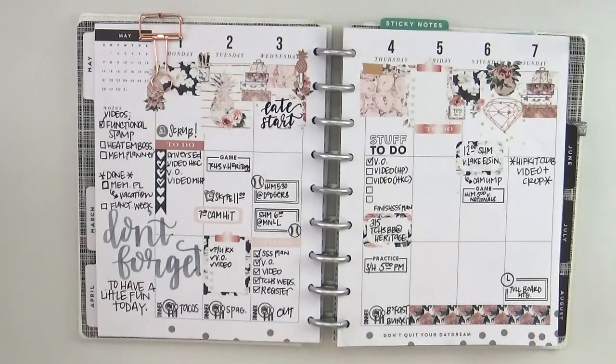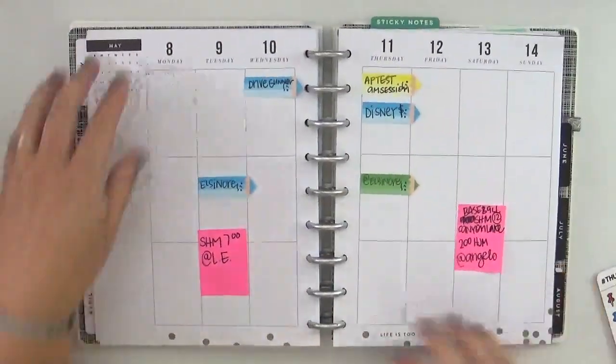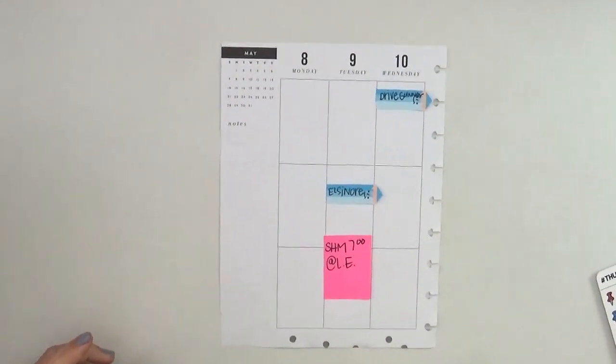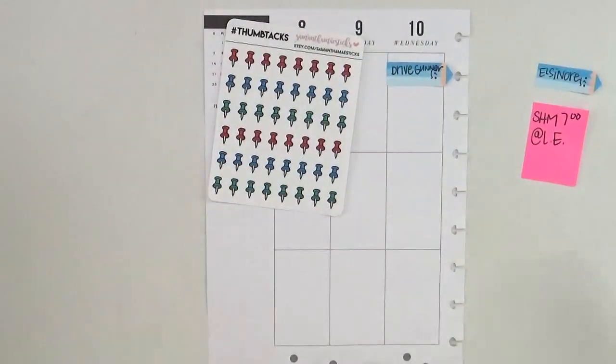It's a fairly neutral one and I really do love using it this year, and I do anticipate using it through the end of the year — but I'm not going to commit to that because different things happen. As you can see I've got sticky notes to pre-plan for the week. I use whatever I've got on hand; I'm not really too particularly picky as long as it's got enough room for me.